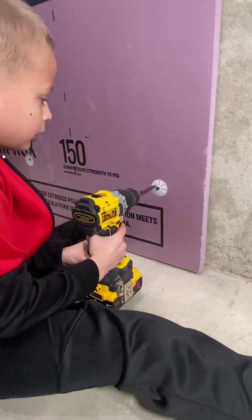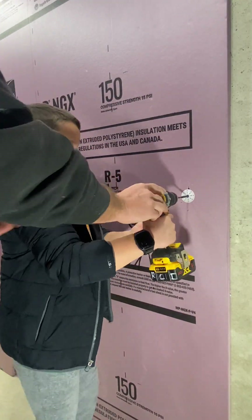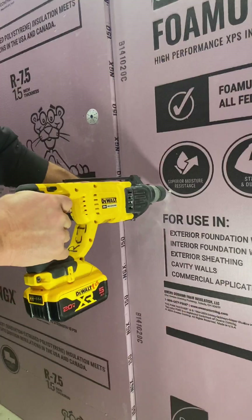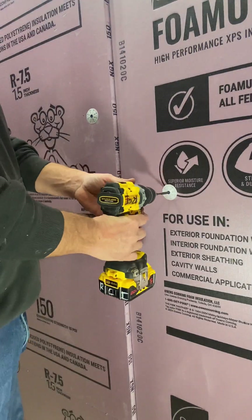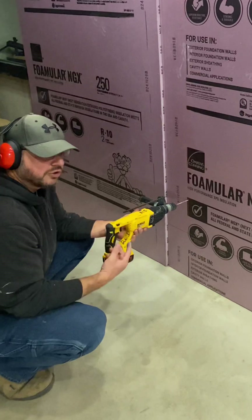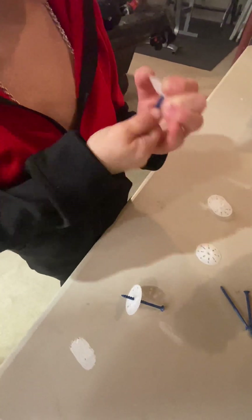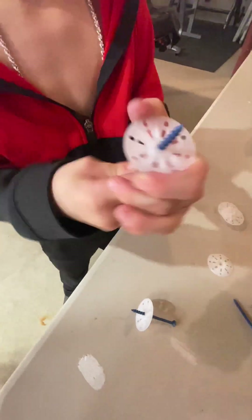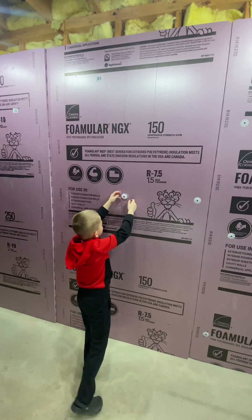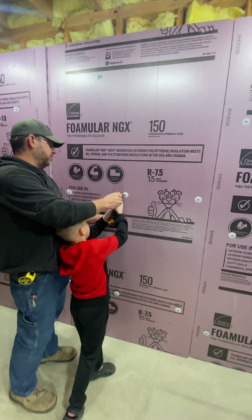Now that these kids are getting a little bit older, I like to get them involved whenever I can. You wouldn't believe how many guys in their early 20s show up to work for me and they don't even know how to wrap up an extension cord or even the names of the most basic tools like a caulk gun or a Phillips screwdriver. I know not everyone's cut out for the trades, but if you're going to show up on a job site, you really need to know the names of the most basic tools before you even get started.